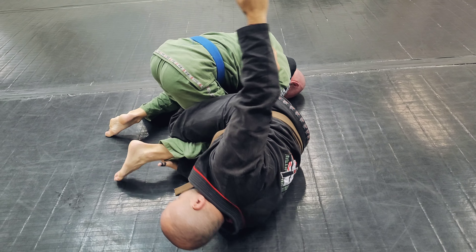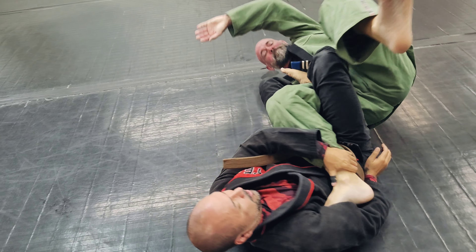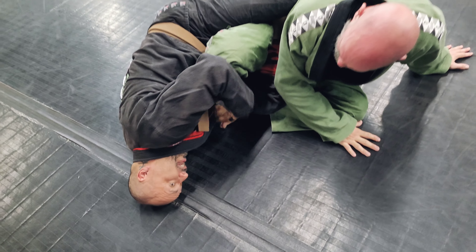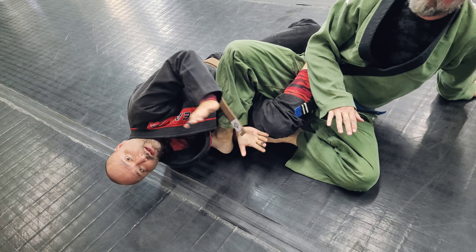Now once I'm here, I'm gonna take that foot and bring it to my opposite armpit. Come in and have that here. If he continues to roll, I stop with my head — that stops the roll. Then I'm gonna hit through the side of his knee and bang for the break.